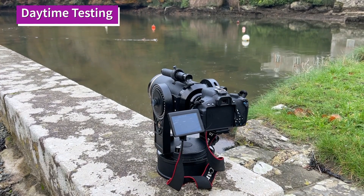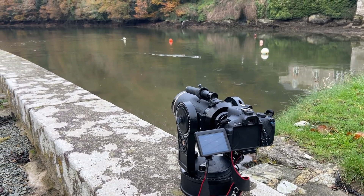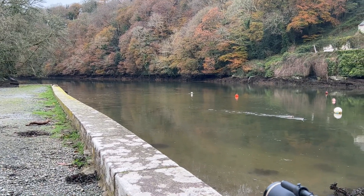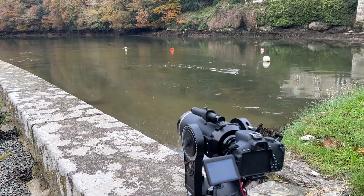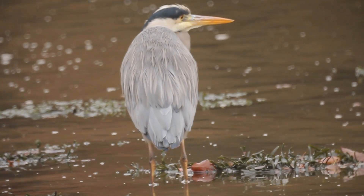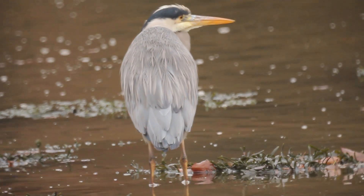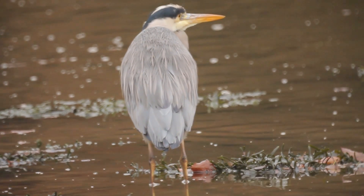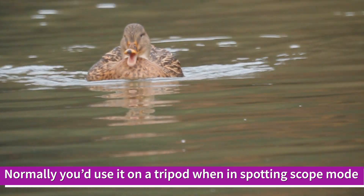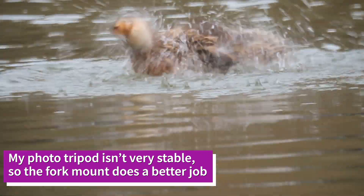I often try out scopes during the daytime first, just to get an idea of how they handle and to get used to where all the controls are. So I've brought the 4000 somewhere nice and scenic — we're going to have a look at some birds here on the river down in Cornwall and just see how it manages focus-wise and stability-wise sitting on its standard fork mount.